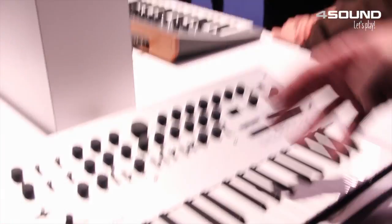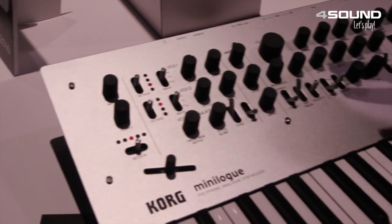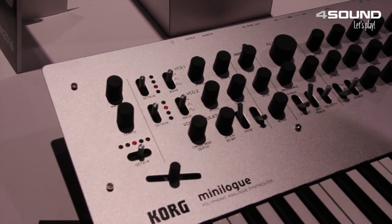Hey, Aaron here with Korg. Really excited to show off the new Korg Minilog. So if we take a look here, we've got four-voice analog synthesis — four VCOs, true analog, for under 500 US.